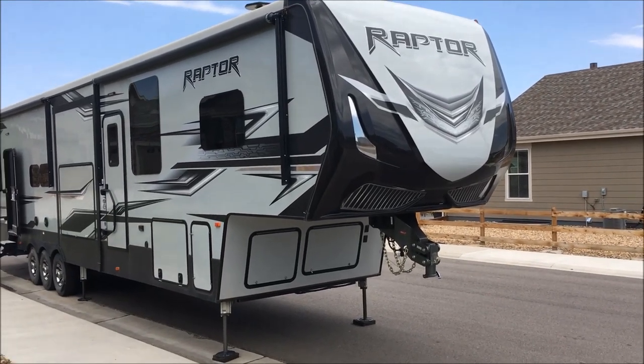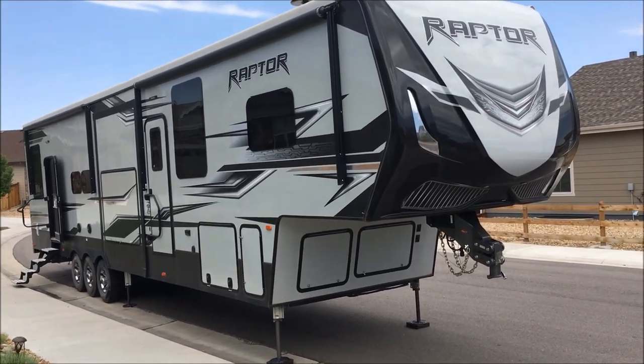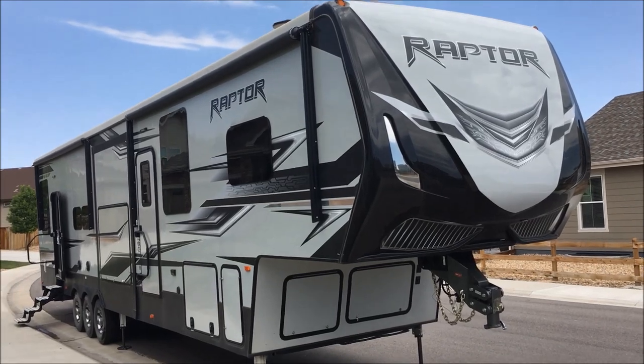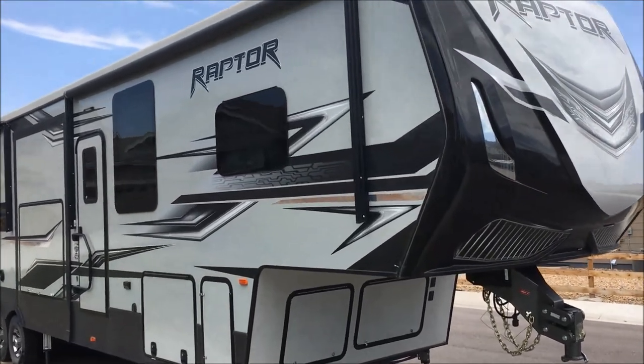Hey guys, you're here with MVI and today we've got a big rig. This is actually a 44-foot toy hauler. We're going to put our wireless camera on this guy. We've already done the cameras on the truck, which I'll show you here in a minute.